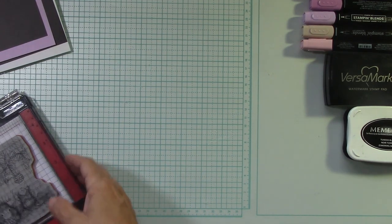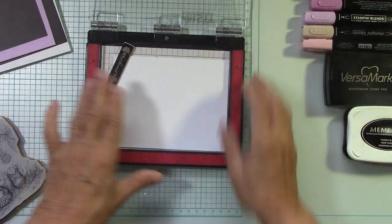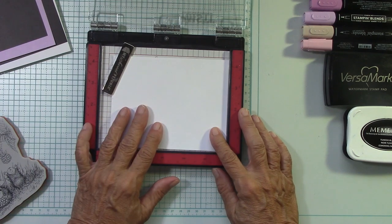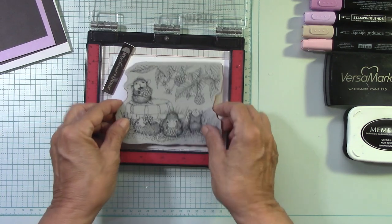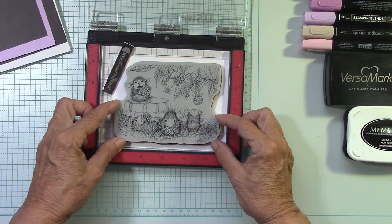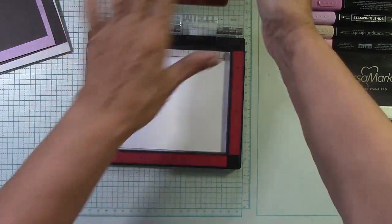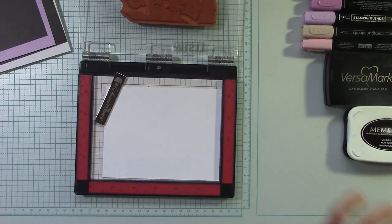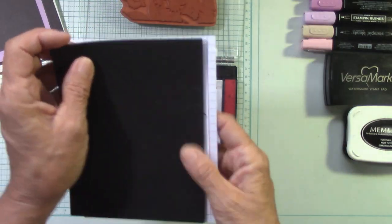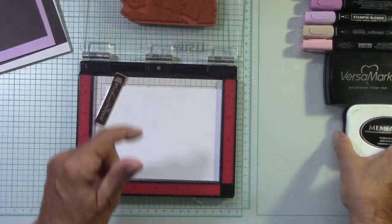The first thing we're going to do is stamp. I'm bringing my mini MISTI and I cut a piece of my Neenah White cardstock at five and a half by four and a quarter — it's oversized. I'm going to take my stamp and just kind of center it on there. I have my magnet here. Because I'm on a cling red rubber stamp, I have everything out of the MISTI — the little pad and the little paper. I took those out because you already have cushion with the red rubber.